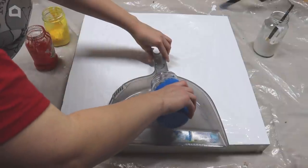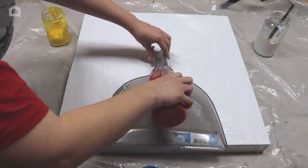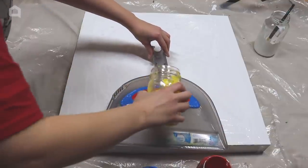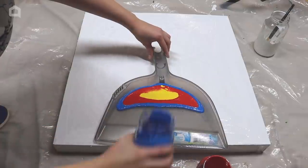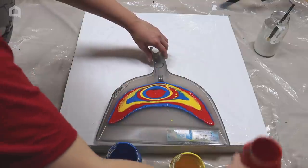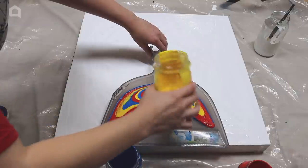Lay a dustpan on top of the paint and line it up with the table's edge. Begin pouring paint into the back end of the dustpan — you might need to slightly push it backwards a bit. Do this slowly so the colors will stack. Continue until there's just enough paint almost touching the lip on your dustpan, if you have one.